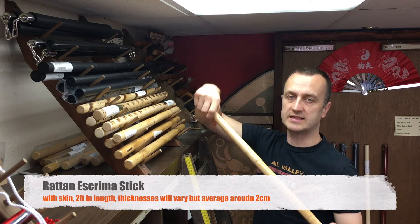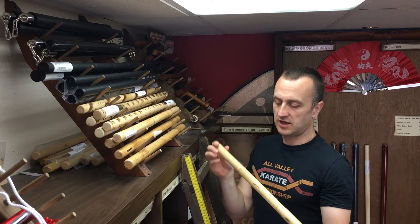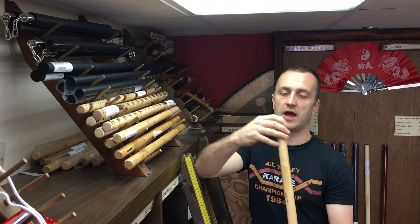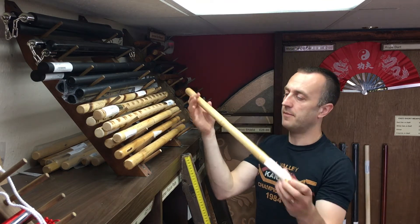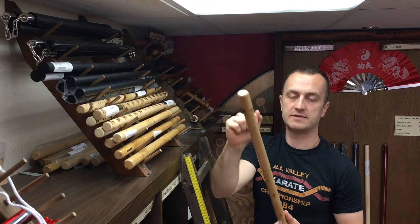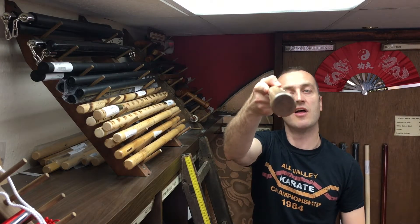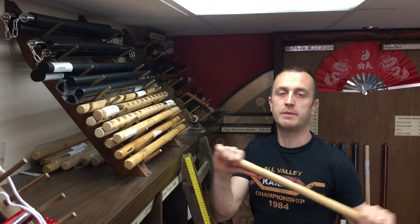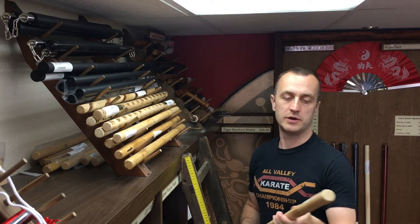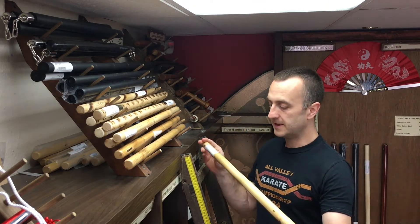The first one is the standard Rattan Escrima sticks that you'll find pretty much everywhere. The ones we get are always two foot and they're about an inch in diameter. They've got a bit of flex to them — you can probably see, not a huge amount, but there is some. They've still got the Rattan skin on them and that classic Rattan look. They're solid all the way down the middle. This is not bamboo — don't use bamboo for Escrima stick fighting or any type of stick fighting or martial art, apart from kendo shinai. It splinters horribly.